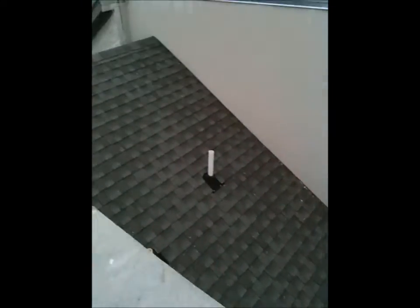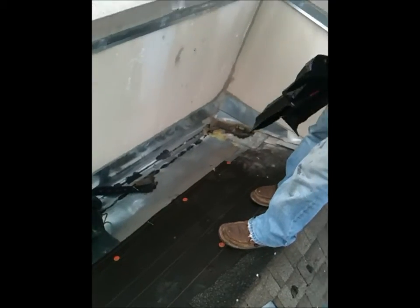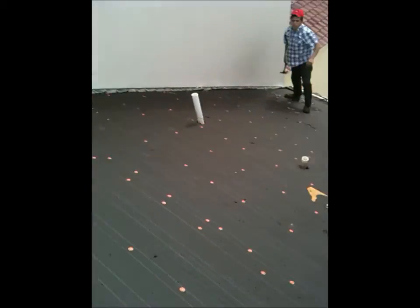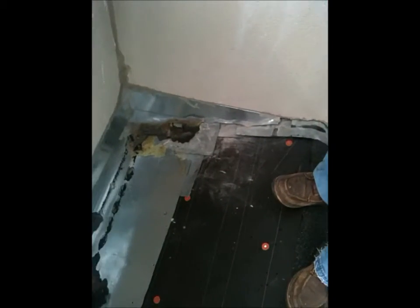We'll truck the shingles up this spiral staircase here. So we got the shingles torn off in this area, getting everything prepped, and found a couple of leaking areas.